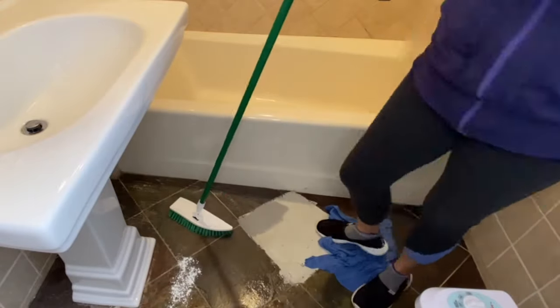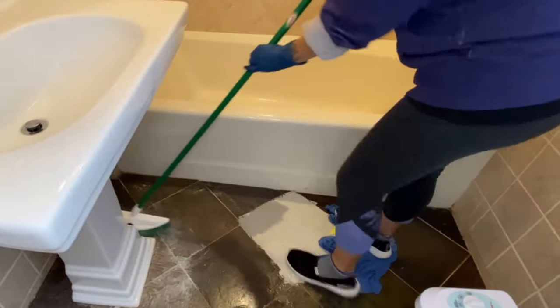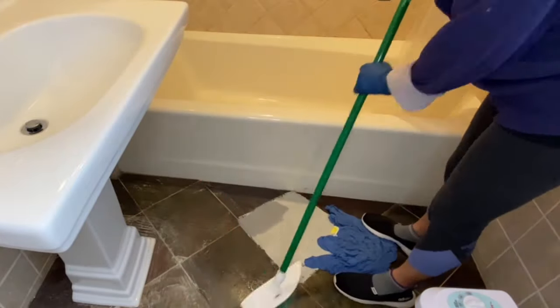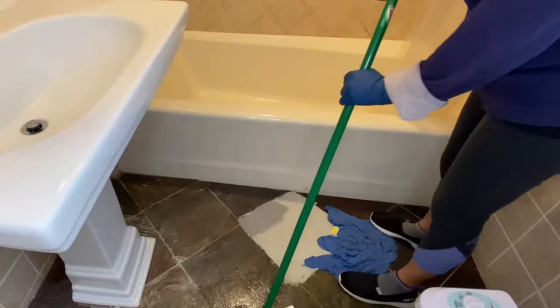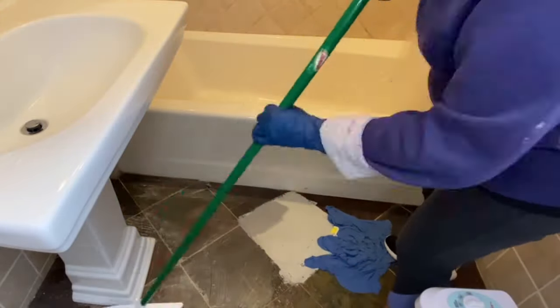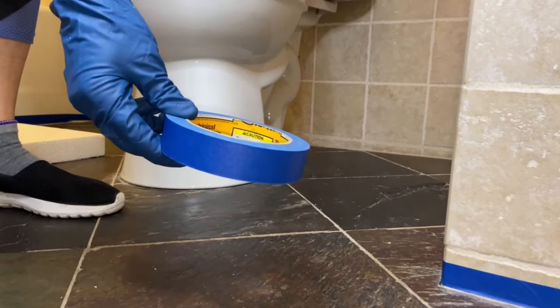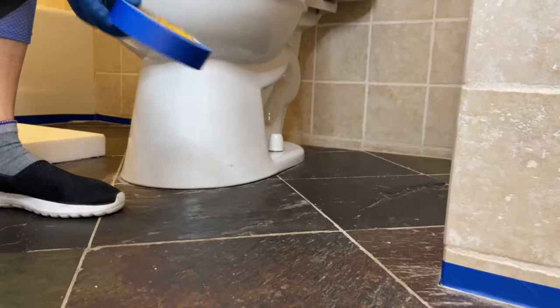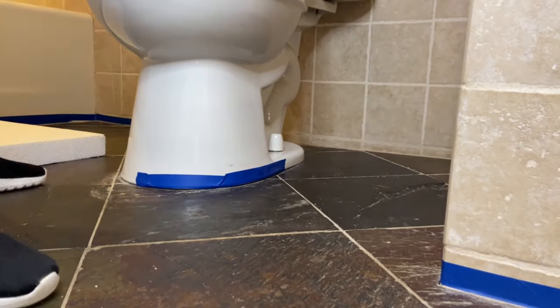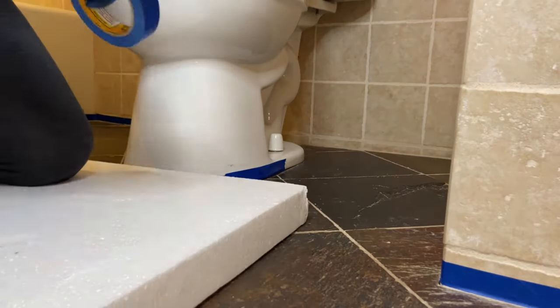Scrubbing the floor was the hardest part of this project, but I did a good job. I really did clean all the cracks and crevices and grout lines. Once finished with cleaning, the next step is taping the perimeter of the wall as well as fixtures like the toilet bowl and anything else touching the floor with painter's tape.